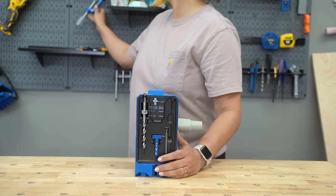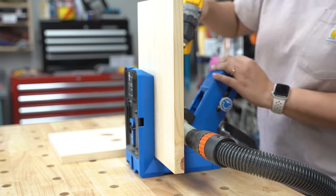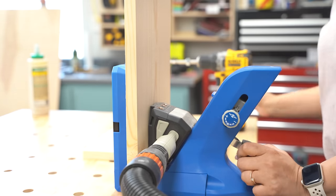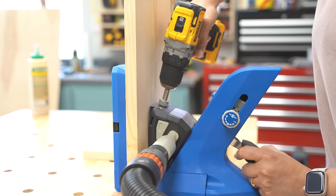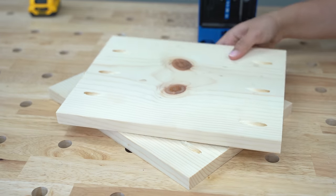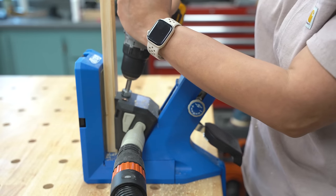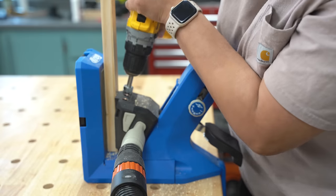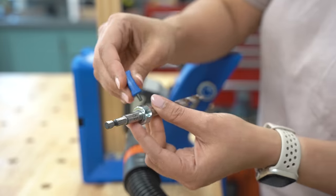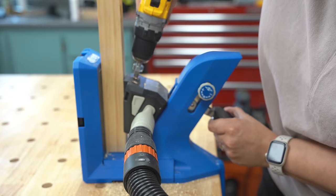Now it's time to put together the planter box stands using pocket holes. I am using the Kreg 720, but you can use any other pocket hole jig — I have detailed resources on building with pocket holes linked in the description. First, I'm making pocket holes in all of the three-quarter-inch material: the one-by-eight boards for planter stand number one, and the bottom support rails made of one-by-twos for the other two planters. Next, I set up the jig for two-by-two boards and made those pocket holes as well.